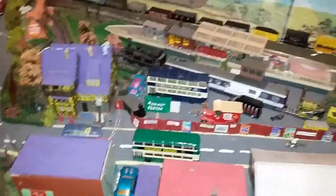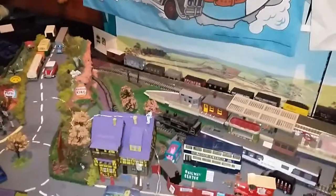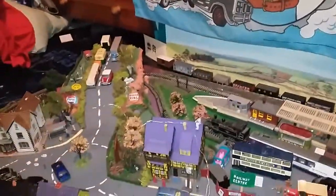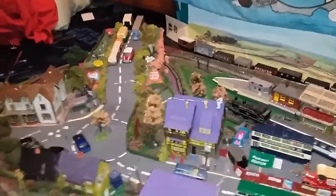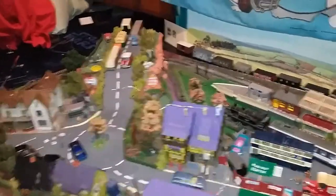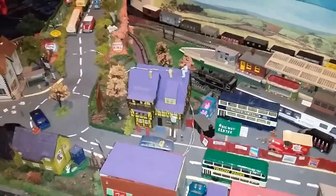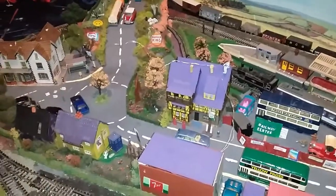Another thing to do when building your train set is get a background. This is a 1960s old-fashioned backdrop, but you can get loads from Google - search for 'wallpaper background templates' or 'background templates'. I'll put a link in the description so you know what to search. Templates is the key word to use - that way you can get some freebies. There's a lot of free stuff out there for train set building which saves on cost.